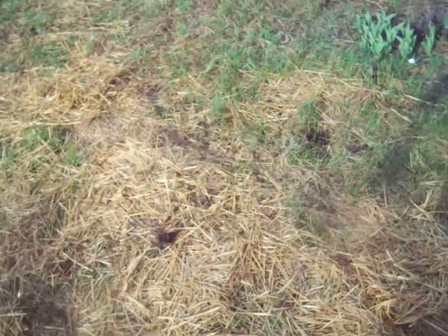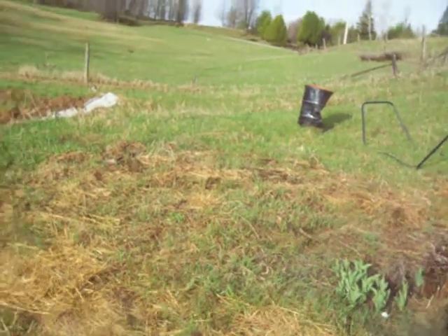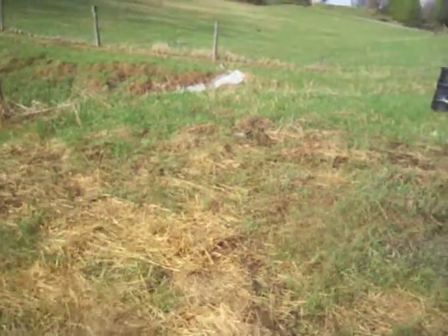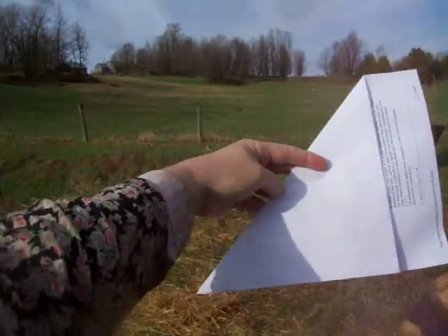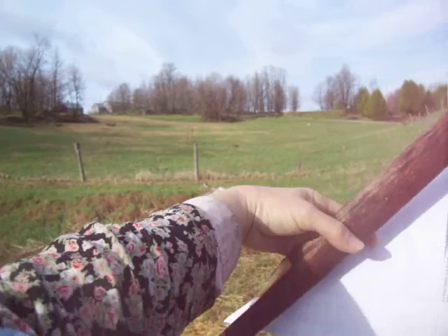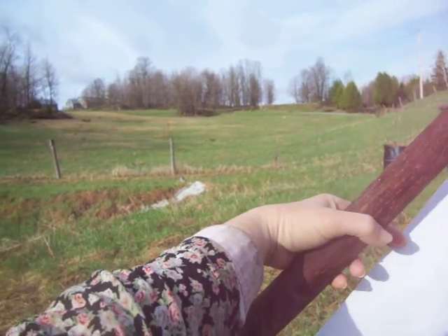Okay, so this is my 45 degree angle. I've folded my paper over. Maybe we'll just have a practice once. My angle is going to be the angle at which this is sticking into the ground, okay? And it needs to be facing south.